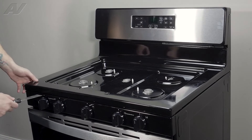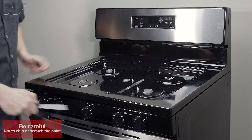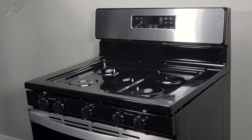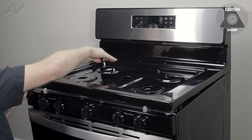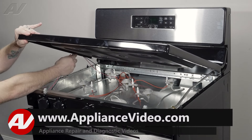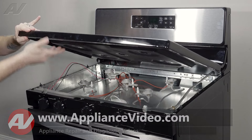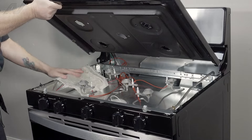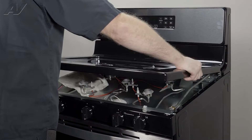The two locking tabs are approximately three or four inches apart. You'll use a putty knife to press in and separate it. Then lift up and press your burners down while lifting up. Go underneath and remove the wire from the strain reliever on the left-hand side. Push your wires through, put a towel on here, then lift up and out on the cooktop.